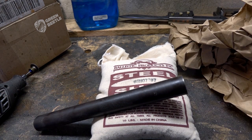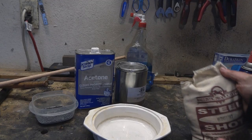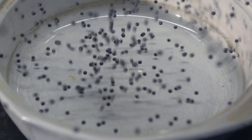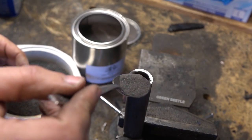A friend gave me a piece of shotgun barrel, so when I found steel birdshot in bulk, you know it's time for some canister damascus. There's no reason that these pellets would be stainless, so they should weld up nice with 1084 powdered steel. I don't know if they come greased or coated with something, so let's soak them in some acetone and get them cleaned up.